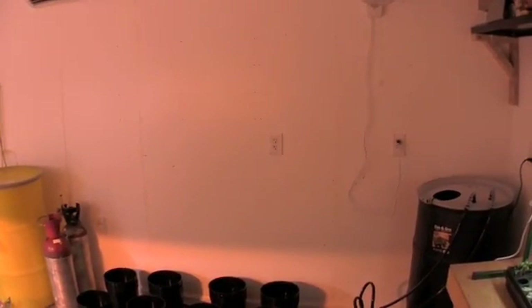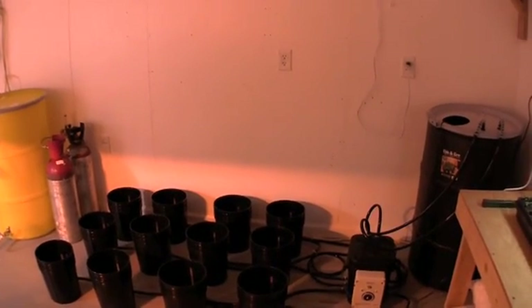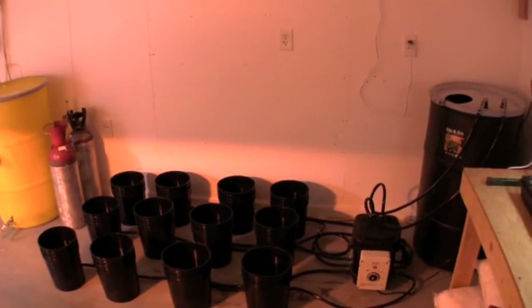What you don't see above it yet is a light. We do have an LED light coming — it should be here this week, so look forward to seeing that and we'll update you when it comes. Thanks everyone, look forward to seeing you on the next video.